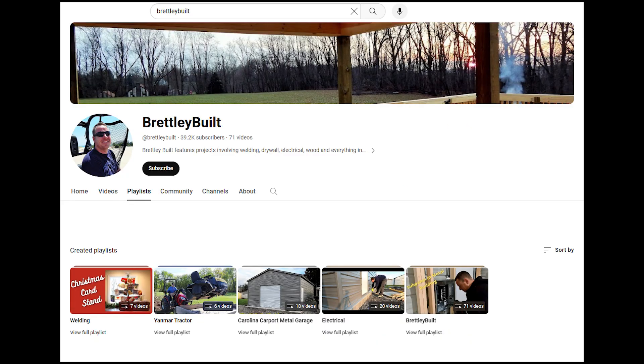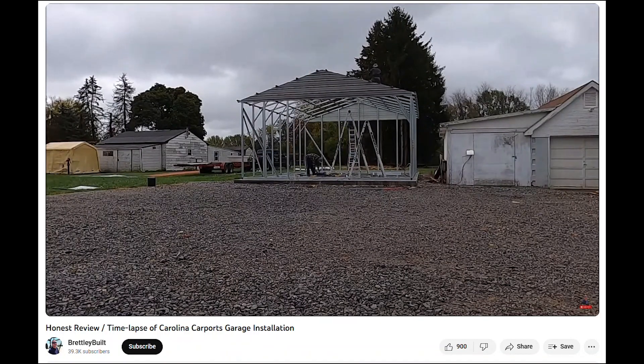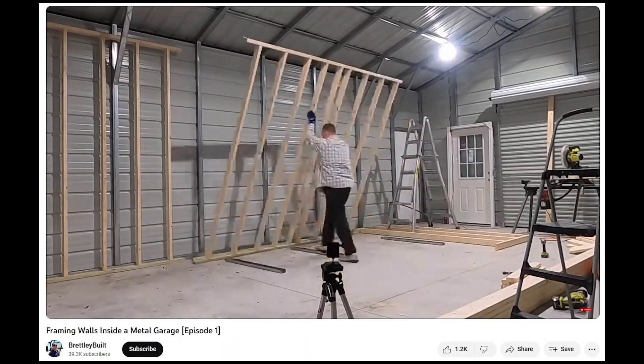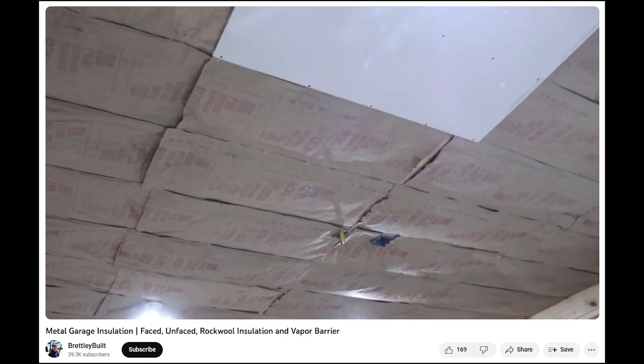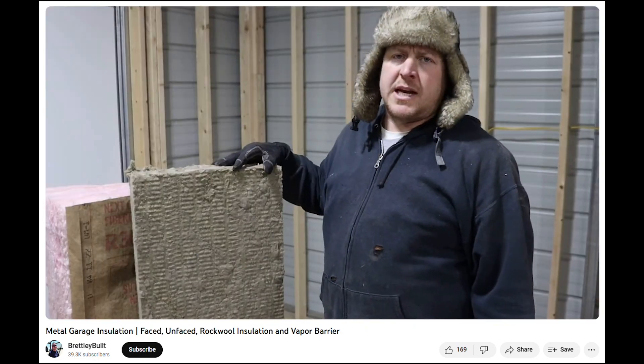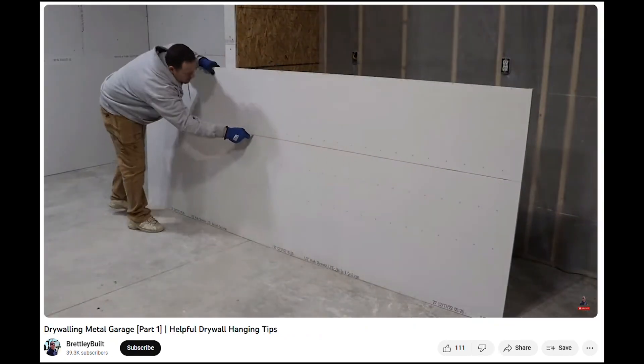We do a lot of videos that aren't electrical videos as well. We have playlists for our tractor, we do a lot of metal projects, and of course we have our metal garage videos that have covered everything from framing all the way to drywall, insulation, and the whole interior finishing — everything except for plumbing.